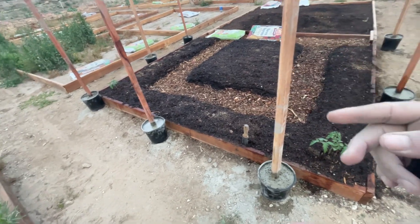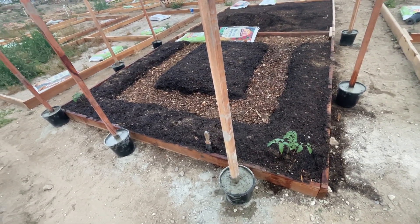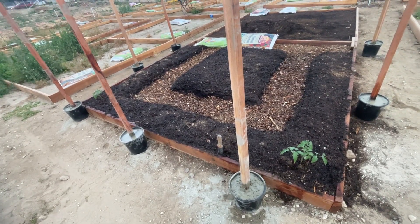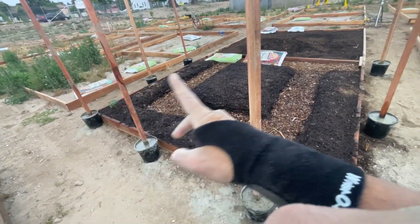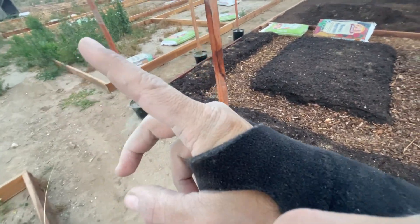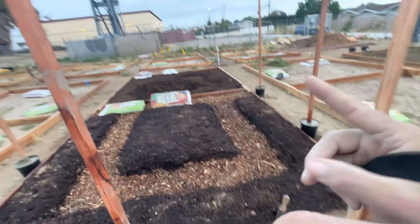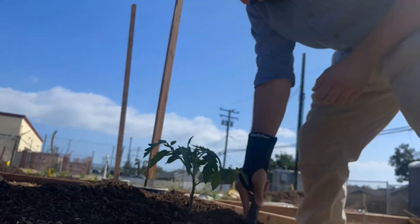I'm going to link everything below — at least the products I use, they're pretty self-explanatory. I already have the netting that goes all the way around: basically you start from there, wrap all the way around, and these would just be the walls on the outside. South is that way, so the sun comes this way.